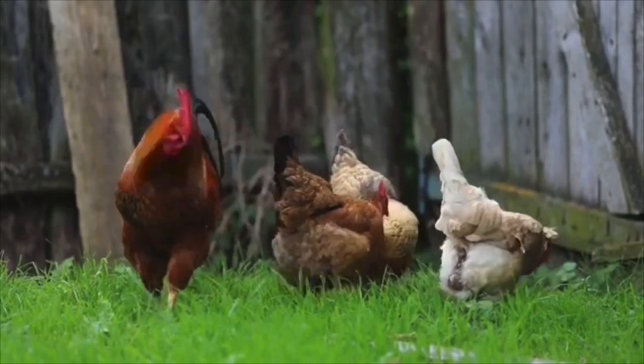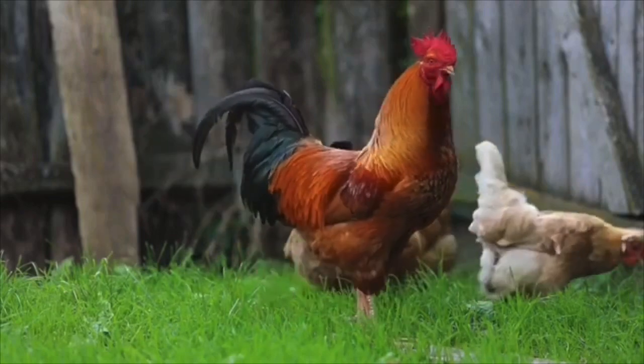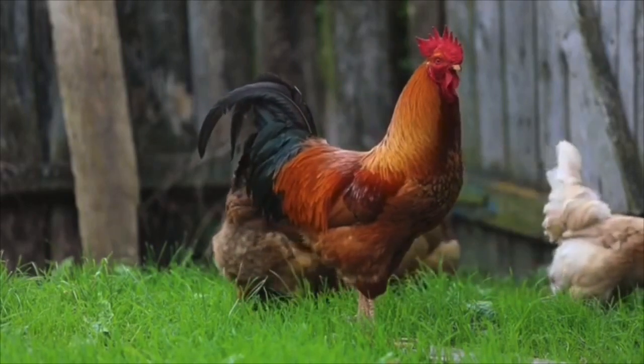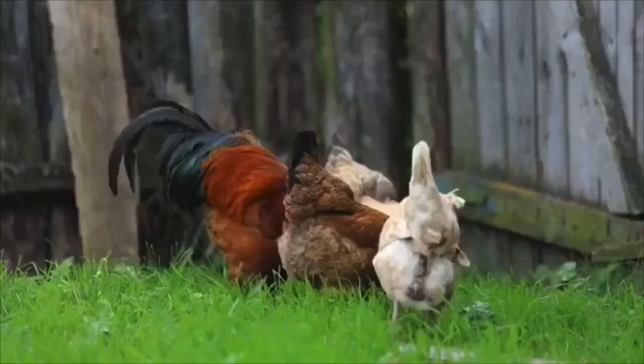If you want chickens but you do not have land or even a backyard for a chicken coop, then this video is for you. I'll show you how you can go about having chickens in a small space.